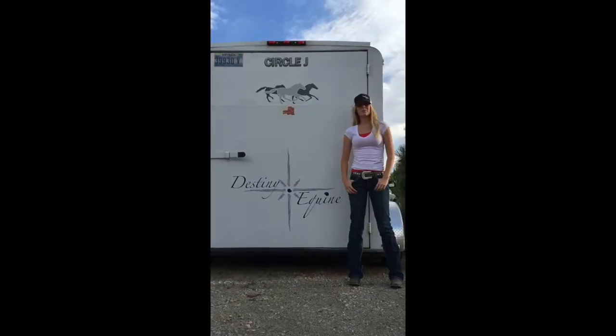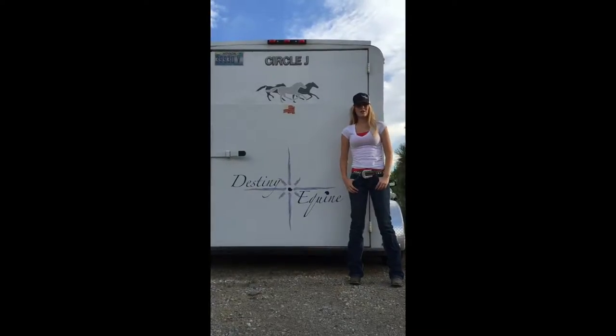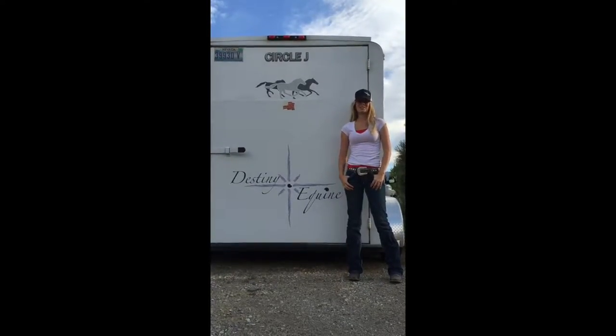Hi guys, I'm Kaylee Juzik, owner of Destiny Equine, and today on our Tidbit Tuesday we're going to talk about trailer safety.